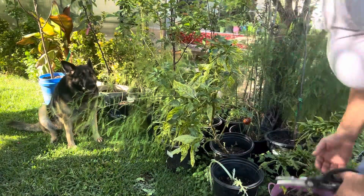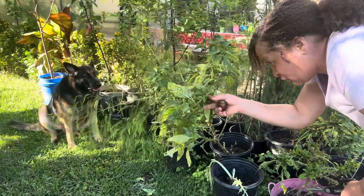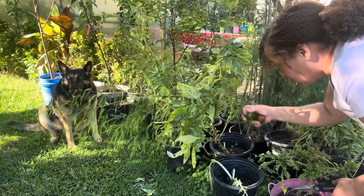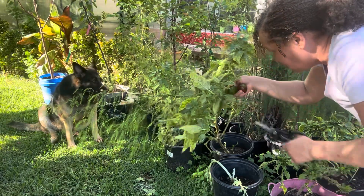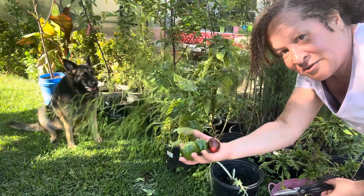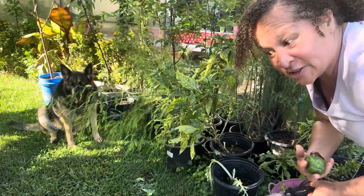These bell peppers are smaller, but we'll use two instead of one. Let's see, three on here — maybe I'll use three. I got two pounds of ground beef and the recipe says one bell pepper, so why not use three? They're really small, you see my hand. Let's go get some thyme.